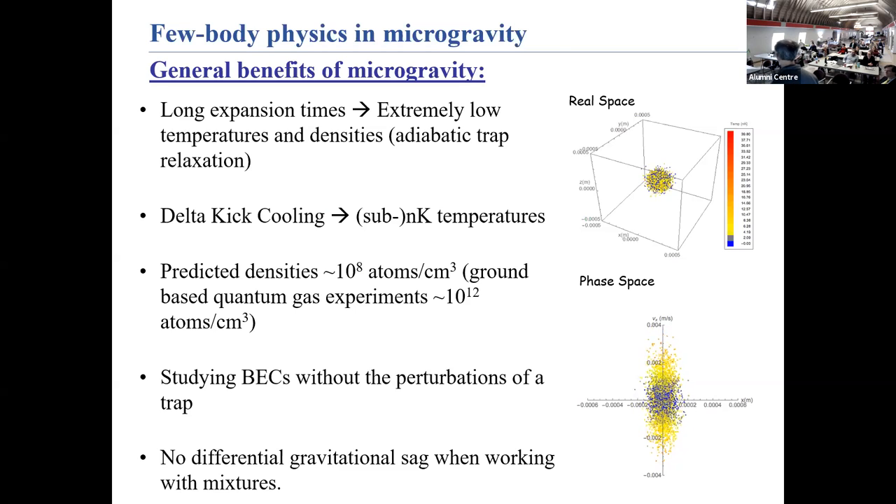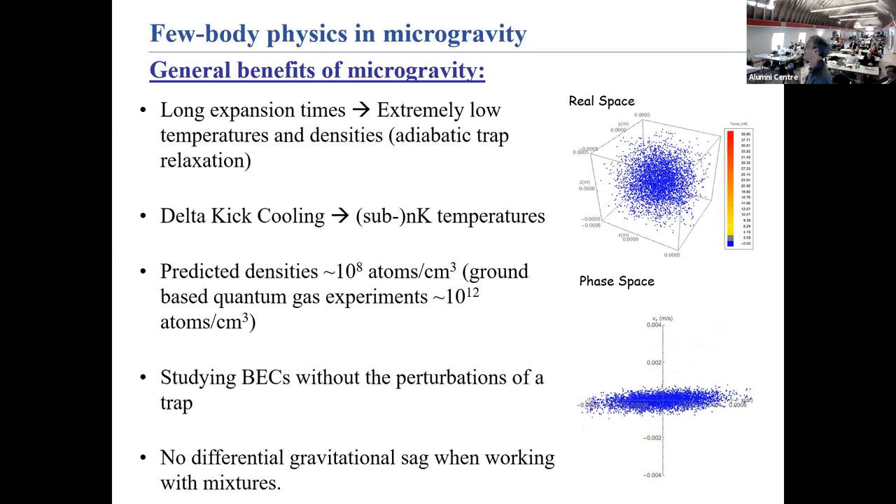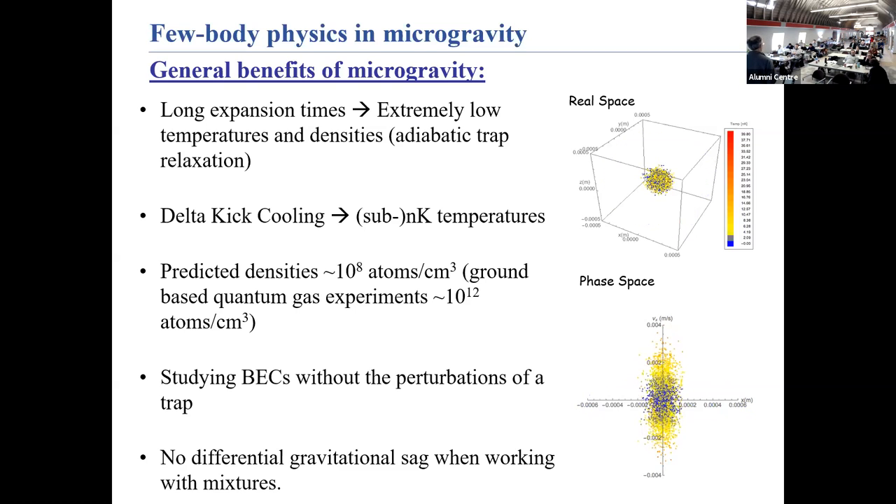We're interested in seeing the geometric scaling — where one Efimov state is 22.7 larger than the previous. Why is microgravity favorable? Imagine atoms in a trap — turn the trap off and in microgravity they don't fall, but the cloud still expands. After a certain expansion time, you briefly turn on the harmonic trap again at large strength, rapidly stopping all the atoms simultaneously. Now you have a very large and very cold cloud. We need ultra-cold temperatures because these three-body bound states are very fragile, and very low densities so there are no perturbing atoms between the bound atoms.